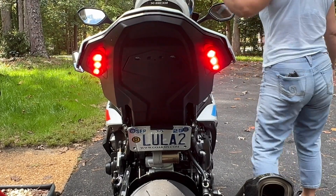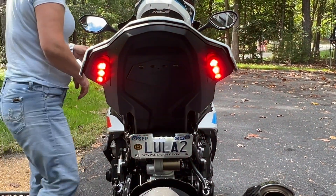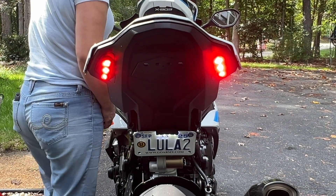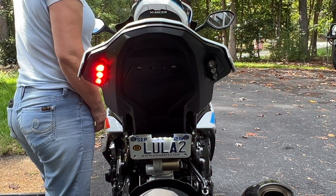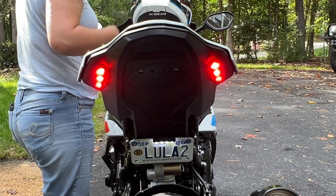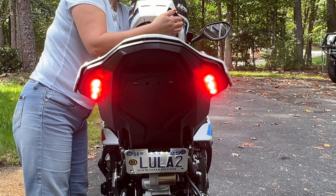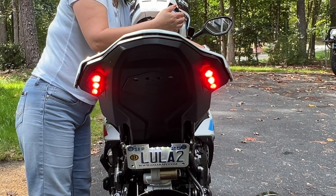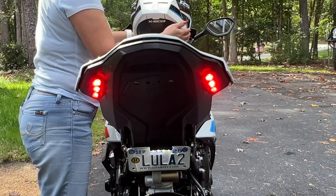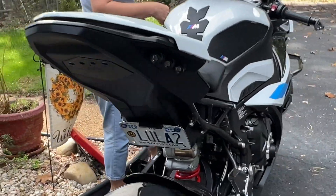So you can see it — turn on the right turn signal. Perfect. Now the left. Hit the front brakes — wow, really bright. So this is what we've done to the rear to clean it up.